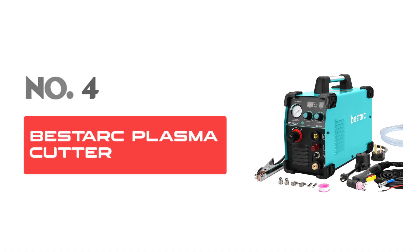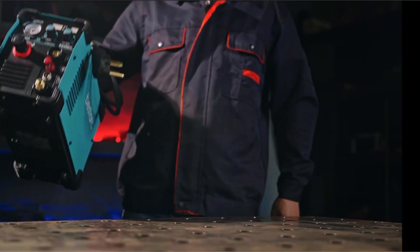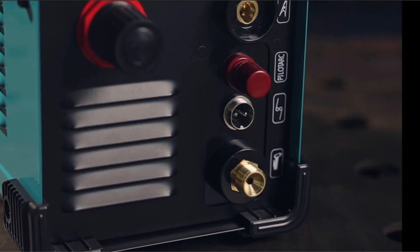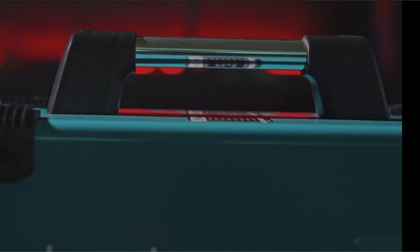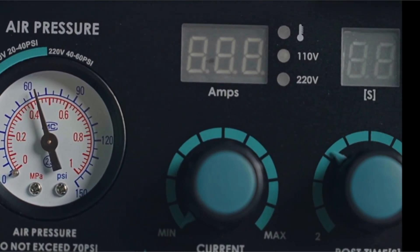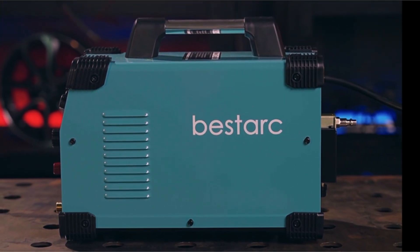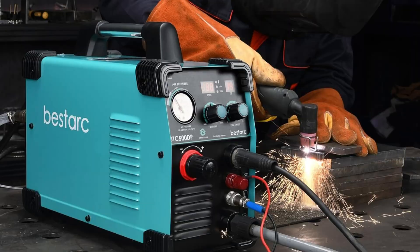Number 4: Bestark Plasma Cutter. Are you in search of a reliable and efficient plasma cutting machine for your metalworking projects? Look no further than the Bestark Plasma Cutter Pilot Arc 2nd Generation. This top-quality plasma cutter is designed to cater to both amateur and professional needs, offering superior performance and versatility. Dual Voltage Capability: the BTC-500DP operates smoothly on both 110V and 220V, making it adaptable to various power supplies. With a robust 50A power output, it handles cutting through different metals with precision and ease, ensuring clean cuts and minimal waste.